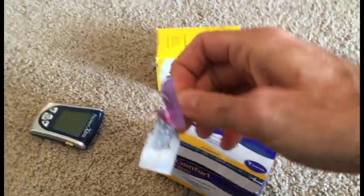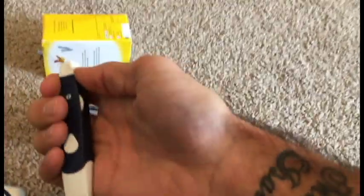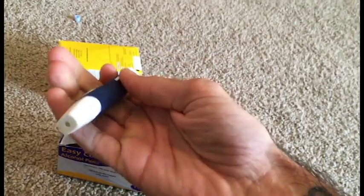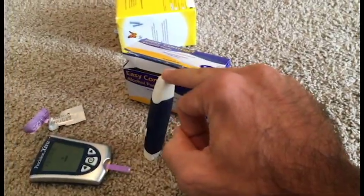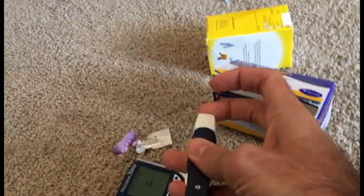We're missing one thing — the ketone strip. I've already opened it and cleaned my finger with alcohol, so my finger's good to go. We just insert the tip of the strip into the machine, which turns it on, and then you pull that up to load the spring. I'm going to position it so you can see — ready, set.